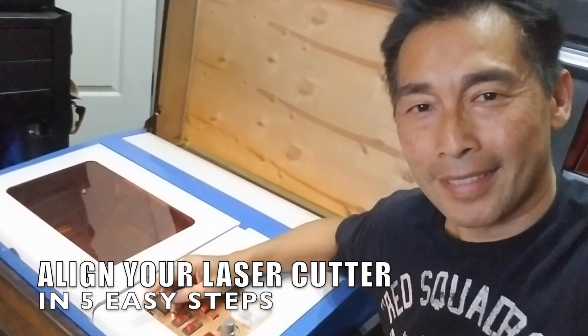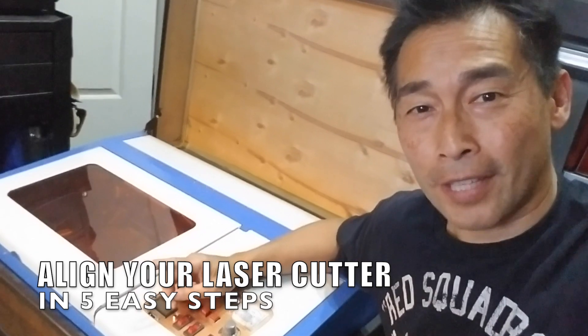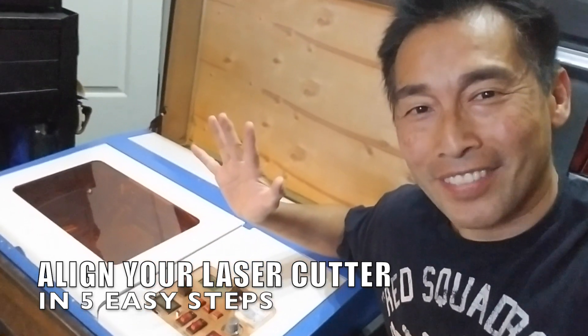Hi, this is Vince. Today I'm going to show you how to align your laser cutter in five easy steps.